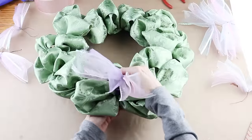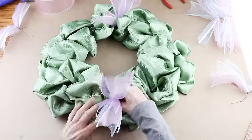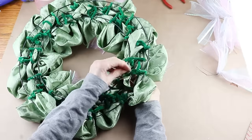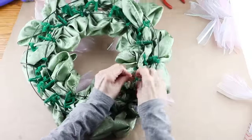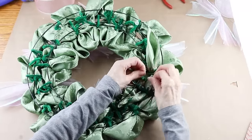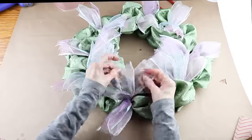To attach my ribbons to the wreath I'm just placing them over the fabric and twisting them together on the back. I'm starting with my purple ribbons on top and adding my second directly across from my first, then adding one on the side and the fourth directly across. With those four bunches in place, I'm now adding my next four — again placing them across from each other and evenly spacing them around the wreath. Now that I have them all in place I'm just fluffing them out a bit.